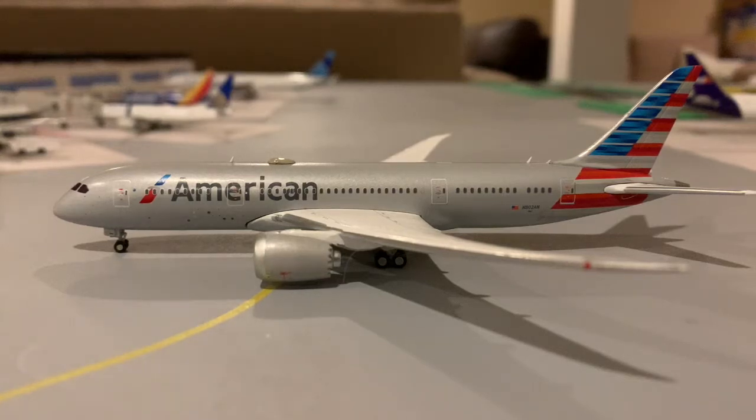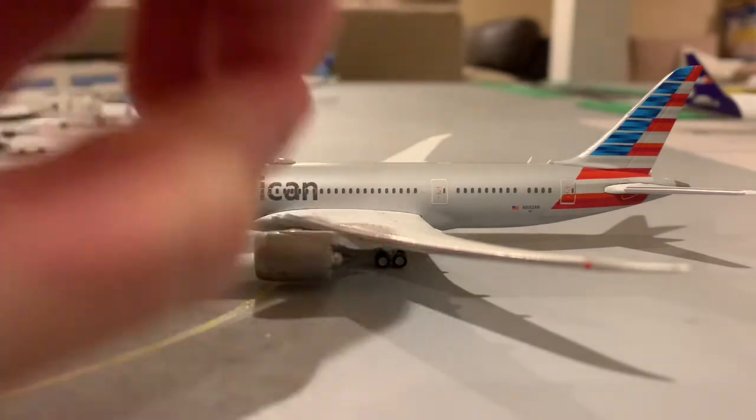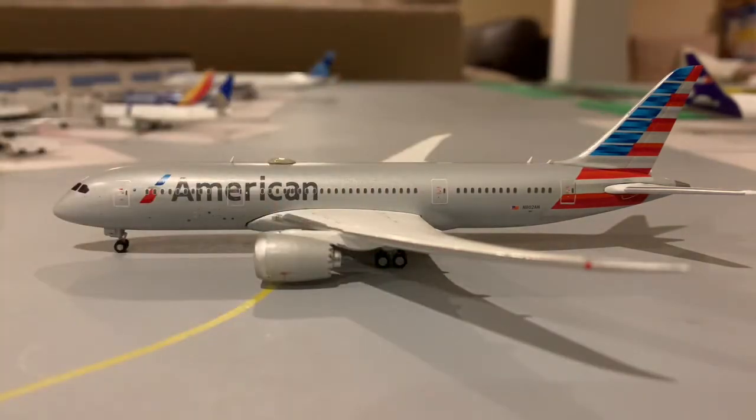Hey everyone, this is American Airline 7. Today I'm going to be doing a review of the American 787 by Gemini Jets. This is probably my top second favorite model — I wouldn't say of all time, but it's definitely up there. It really doesn't have any flaws, so let's just get into the review.